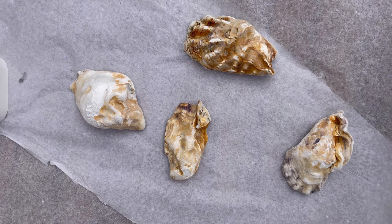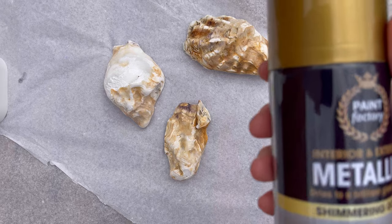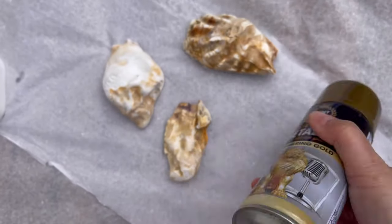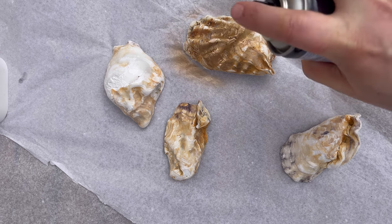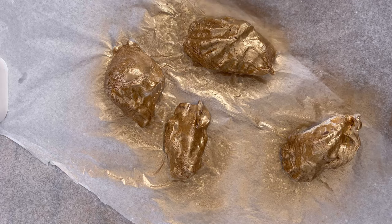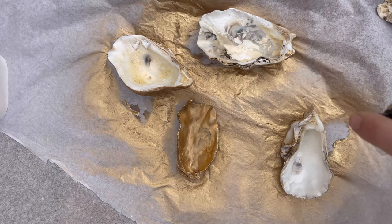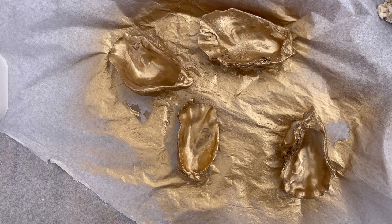I've moved outside to be able to spray paint — hopefully I'm not going to make a mess, though I know I will! This is what I'm using, I got it off Amazon so I'll put the link in the description. Right, here we go. Okay, now we wait and let it dry.